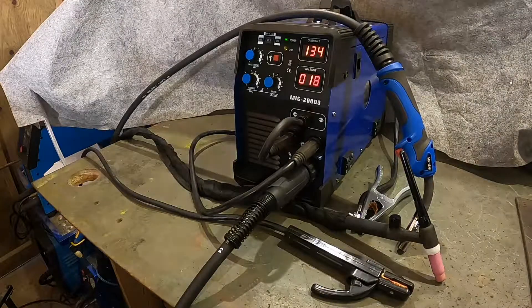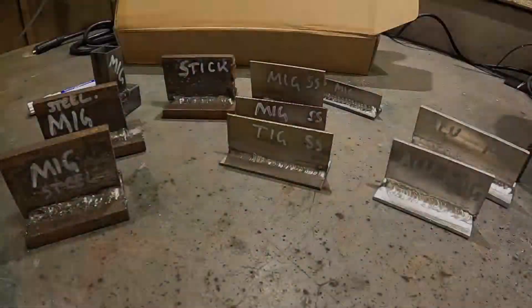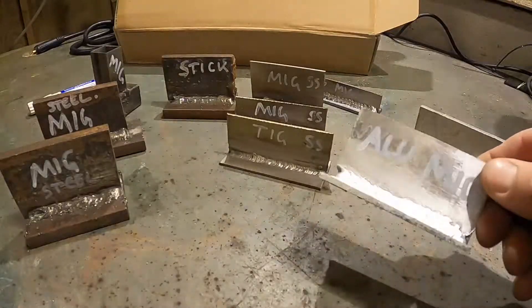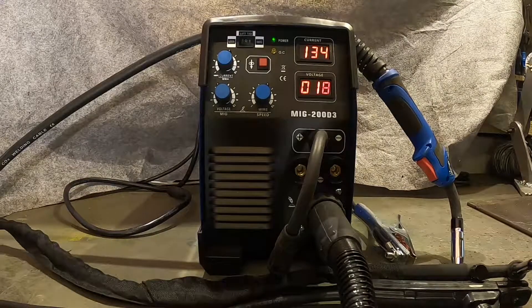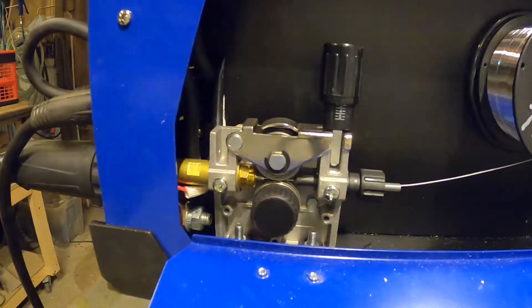Hi, welcome to my small workshop. In my previous video I did a review on the MIG200D3 welder I just recently bought on eBay. I had some problems with welding aluminium — the resistance in the wire liner caused the soft aluminium wire to make bird nests in the machine.